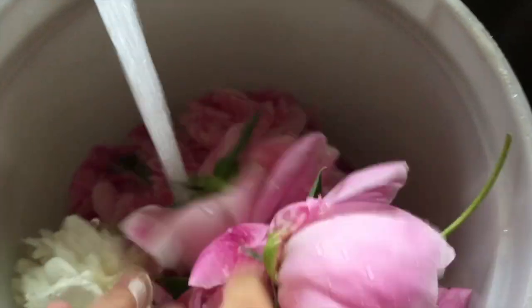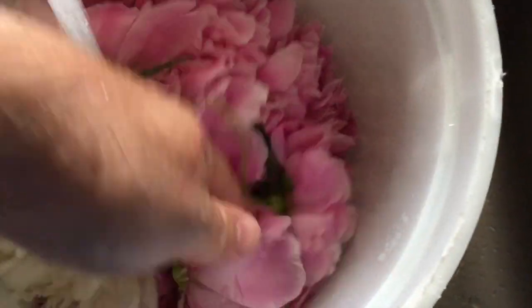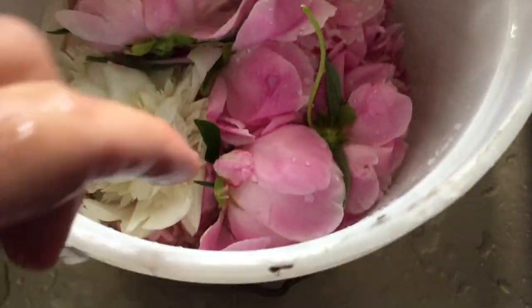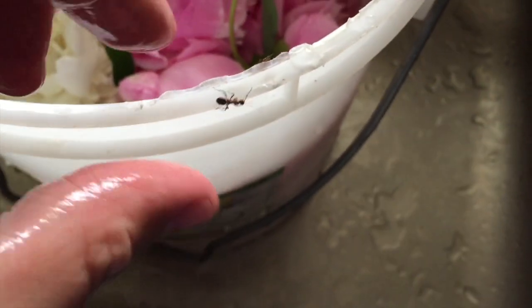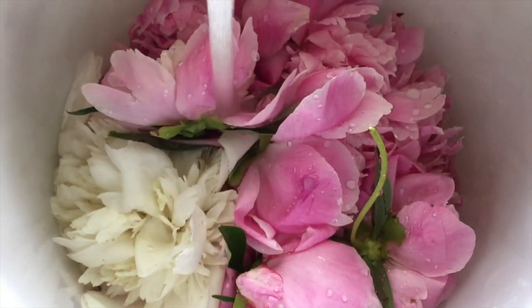Here's our bucket of peonies I brought in. I just soak them in this bucket with water first to get all the bugs off. There's a little ant right there. So once we get those cleaned off, then we can do the next step.